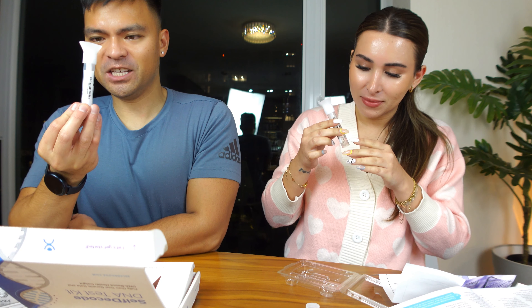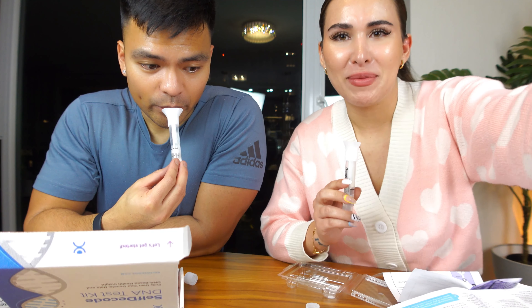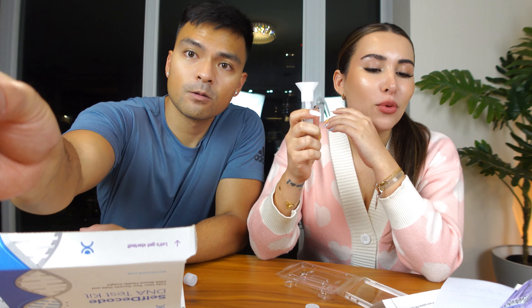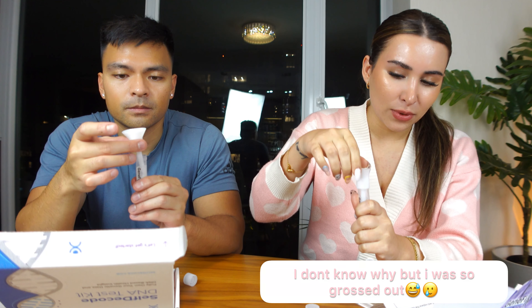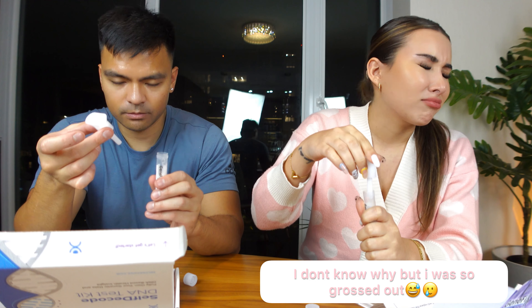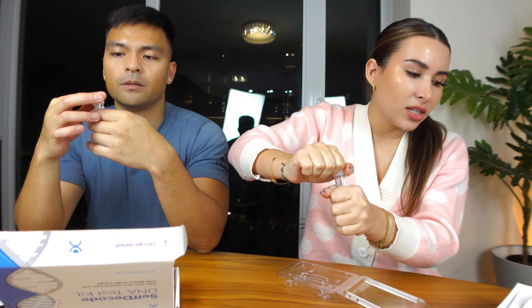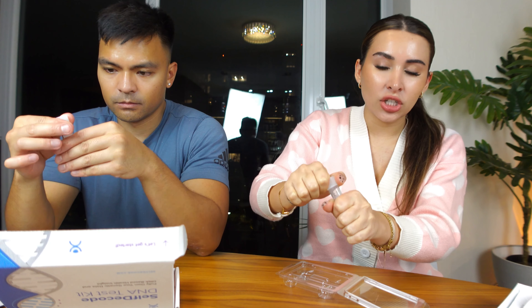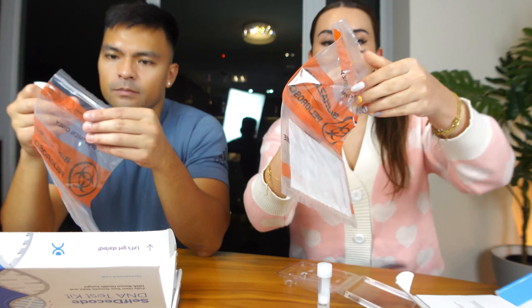We'll do this off camera. Okay, we're done spitting into the tube — I feel so grossed out. Now you unscrew it, replace the tube cap tightly, discard the funnel, and shake the collection tube several times to mix the saliva with the solution. There's a little bag in your kit and you place it in there — biohazard.